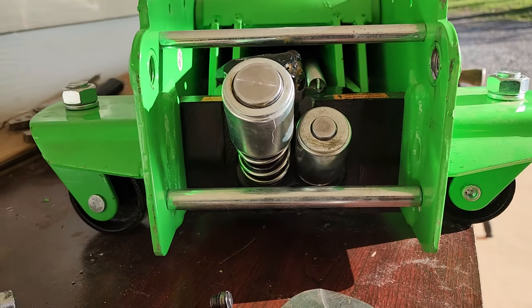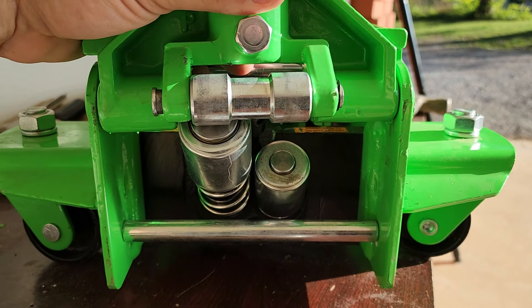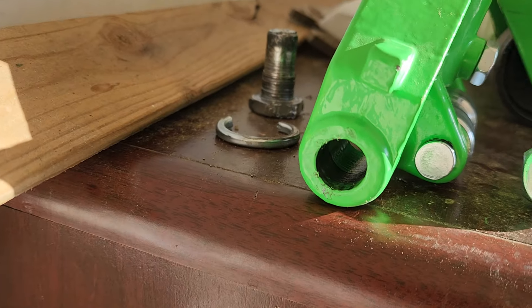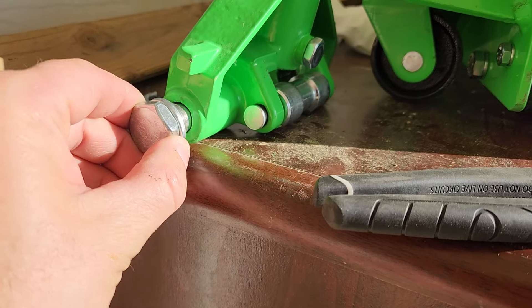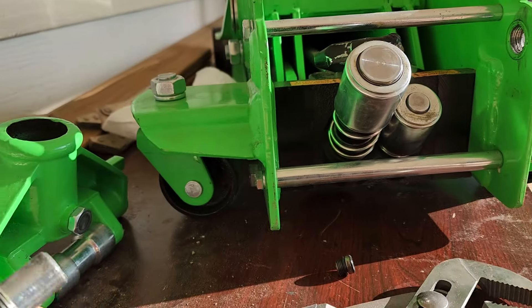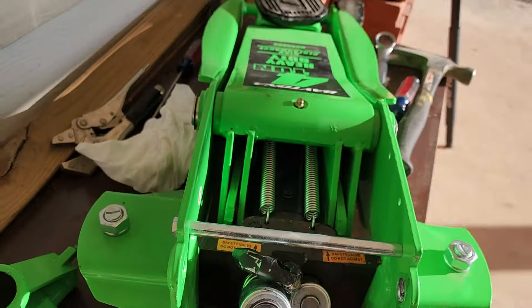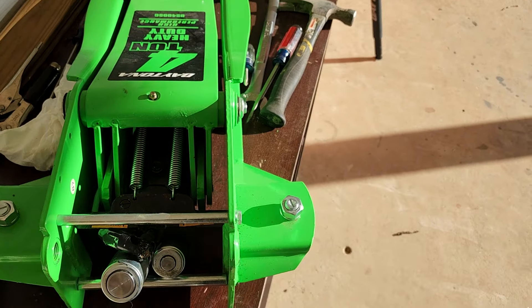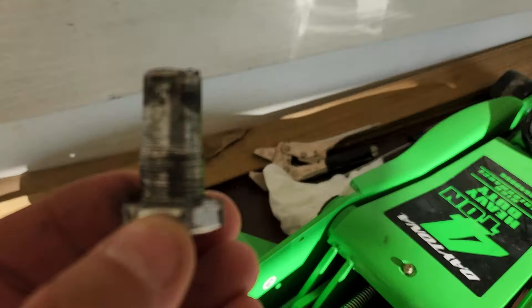Before I could even get to that, this handle sits in here like this, and those two little rollers — actually two pistons — and on the inside you've got screws with threads on them. That screw goes in there and the thread goes right there. It should be fairly easy to take that out and get the handle out of the way to access those two little pistons.